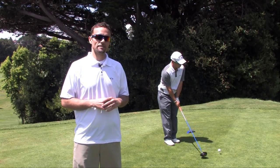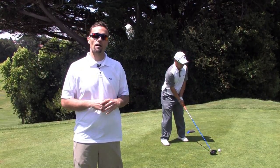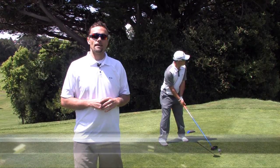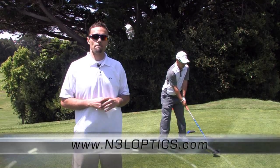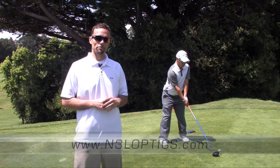To learn more about the tips we talked about today and to check out our unrivaled selection of eyewear that will enhance your golf game, check out our website at n3loptics.com. Thanks for hanging with us today — hope to catch you on the course. Until then, happy trails.